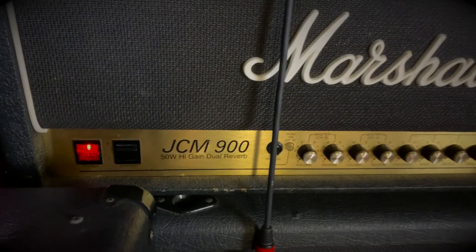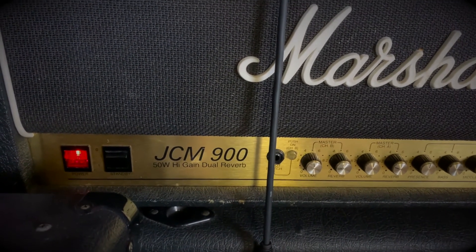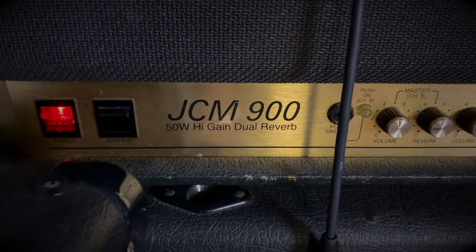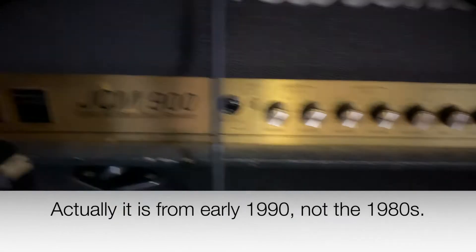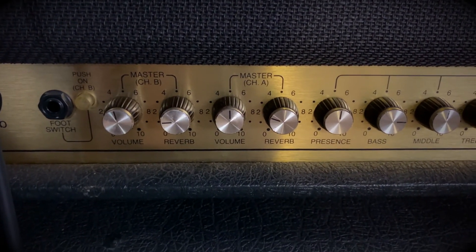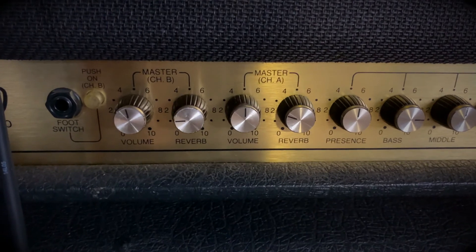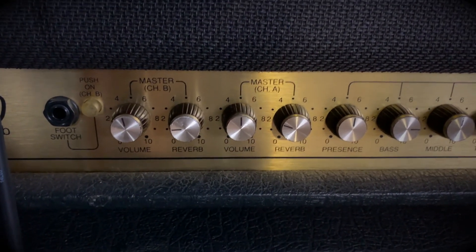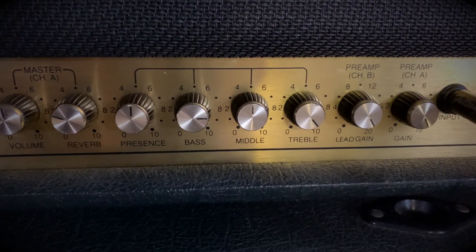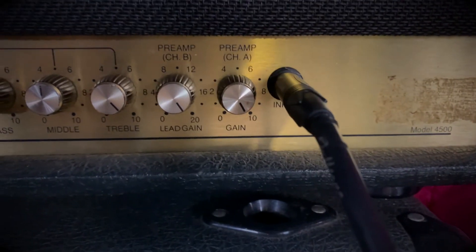Let's take a look at the amp. For those of you who are interested, this is my Marshall JCM 900. This is an amp I used in the band Boudian, but this isn't the exact one because that was stolen out of my car after the last Boudian gig. This is a JCM 900 from the late 1980s, 50 watts, high gain, dual reverb — so it's got reverb on it and it's got two channels. I almost always used channel A for clean and channel B for dirty. Here are the settings for presence, bass, middle, and treble — treble all the way up. And the lead gain, I have both of those all the way up too.